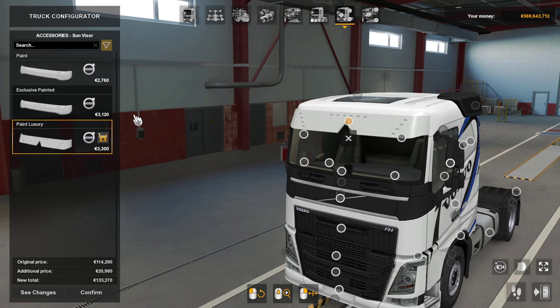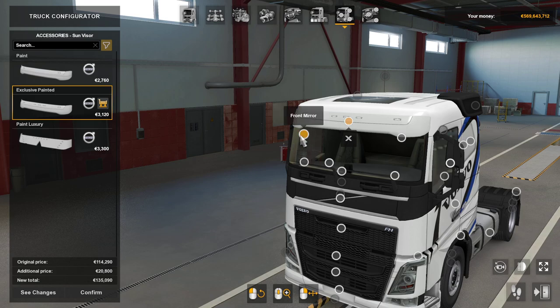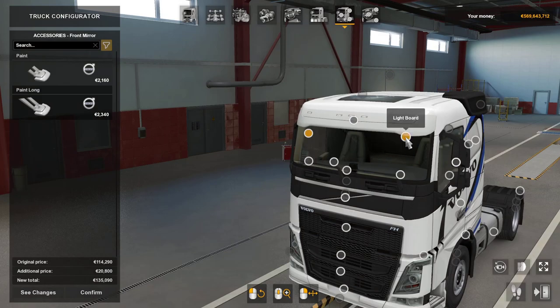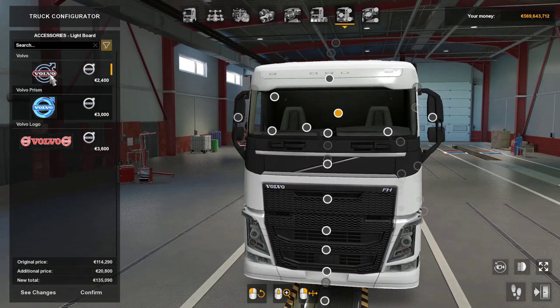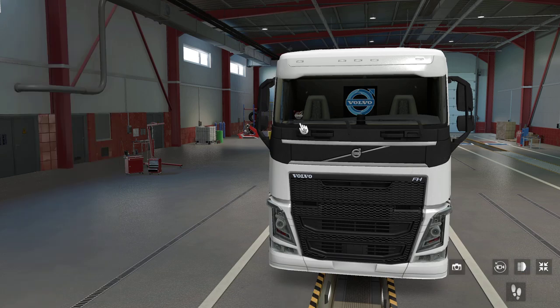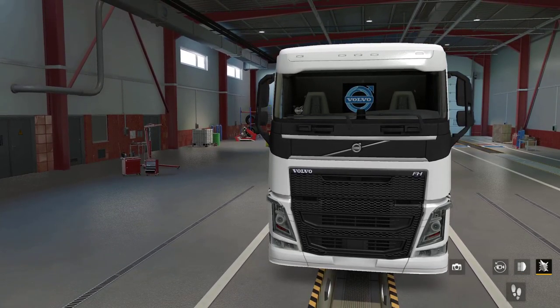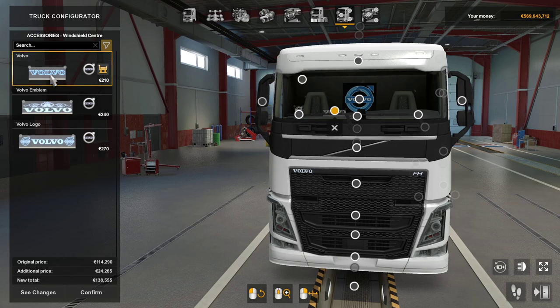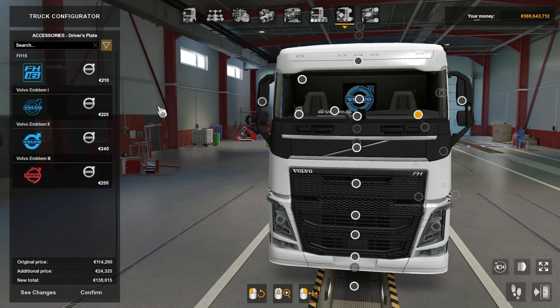Your front mirror — obviously to run the front mirror you can't run the sun visor. The light boards again are the same choices as in the older Volvo. Core drivers plate exactly the same. You can't get these bigger so they are pretty small, but hopefully once you're up in the truck. Same choice there. Windshield center — you've got the same ones here. And then your driver's plate — same options.